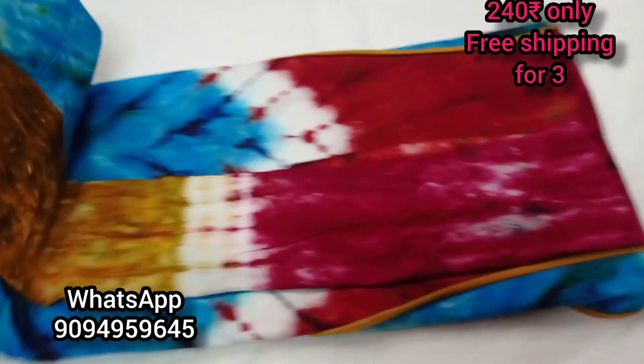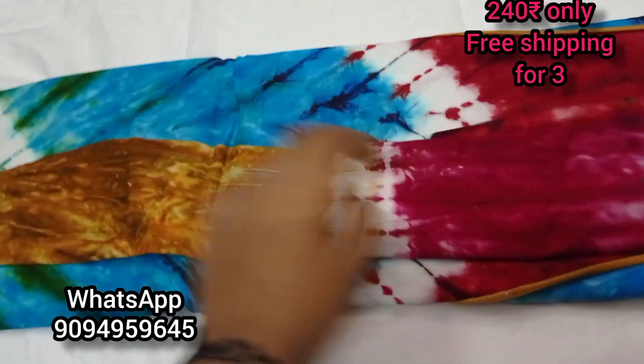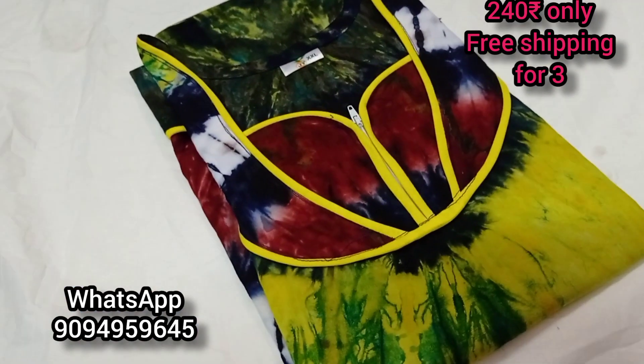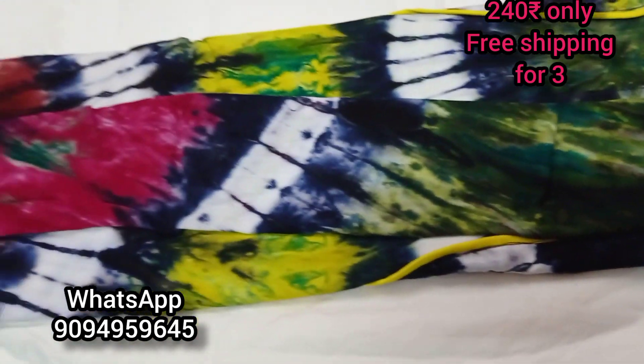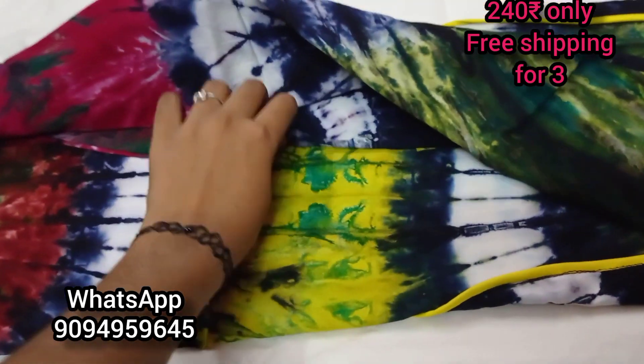If you are watching this channel for the first time, you can subscribe for daily collections. We have one collection — kurthi, pants, blouses. We upload daily videos. Subscribe and hit the notification bell and you will see all the collections.